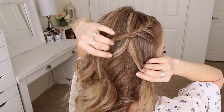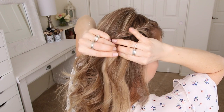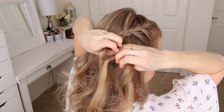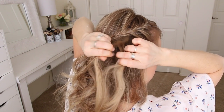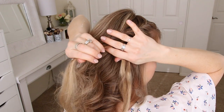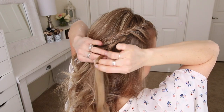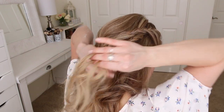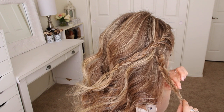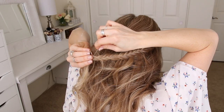Now I'm going to pick up a section of hair right underneath the previous braid and braid this section into a regular fishtail braid. So I'm just dividing it into two sections, taking small pieces from one side, crossing them over to the opposite side, and working my way all the way down to the bottom. Now I'm going to go back over the braid, pulling on the edges to make it a little bit fuller, and then slide a bobby pin over the bottom.